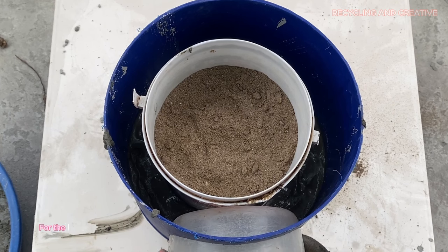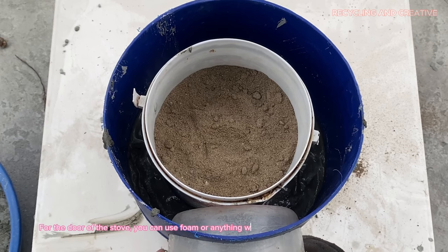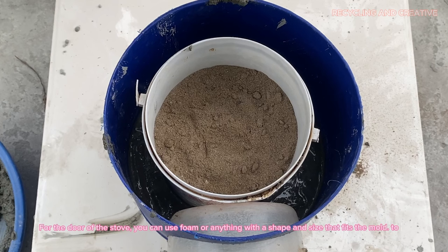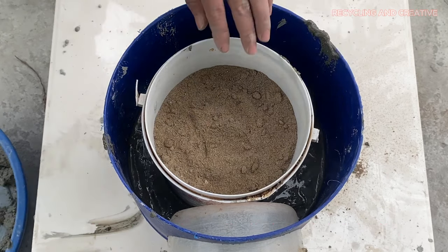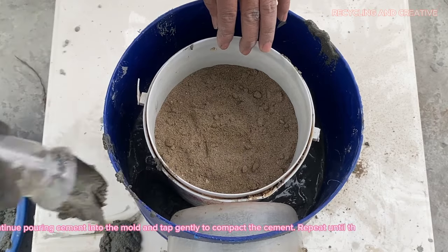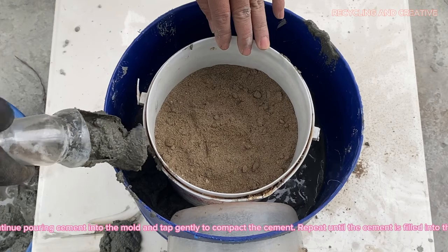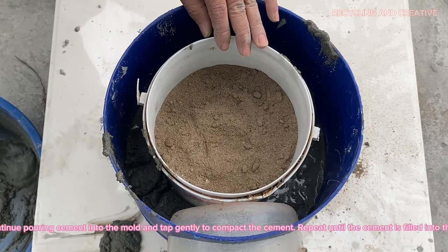For the door of the stove, you can use foam or anything with a shape and size that fits the mold. Continue pouring cement into the mold and tap gently to compact the cement. Repeat until the cement is filled into the mold.